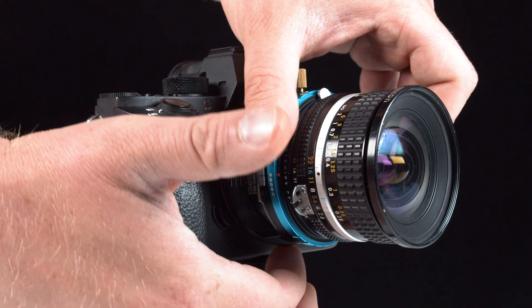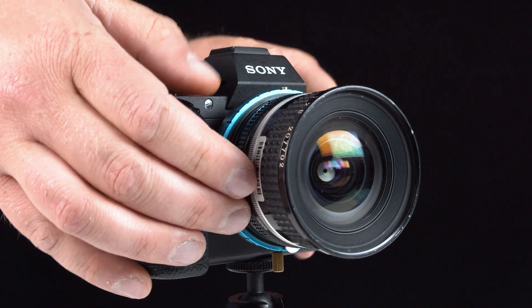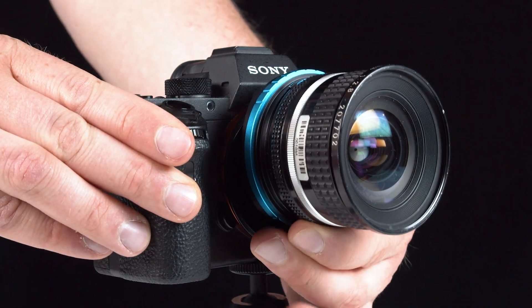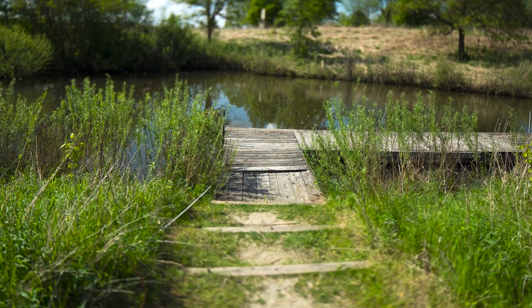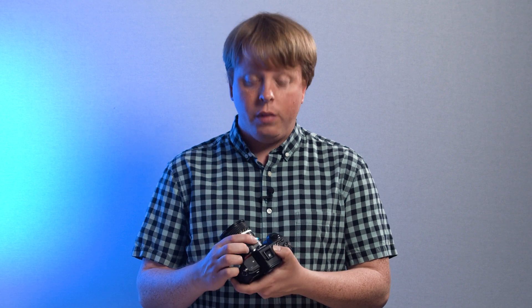So we can place the tilt to the left or to the right, and we can also shift up or down. In past Tilt-Rocker videos, we've looked at using selective focus control and creating stitched panoramas. But today we're going to look at using the shift function on the Tilt-Rocker for perspective control.